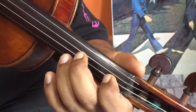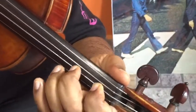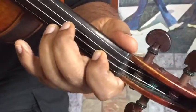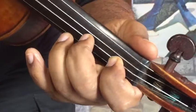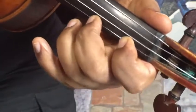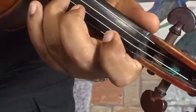So now first we start with mezzapiano and legato. Fade away. Three, four, one. A little louder, mezzaforte.